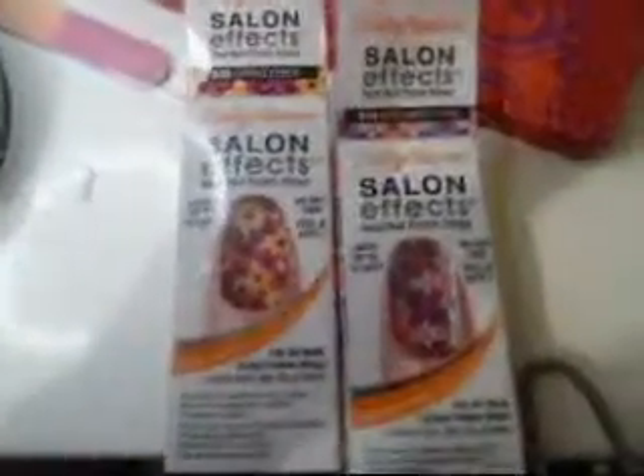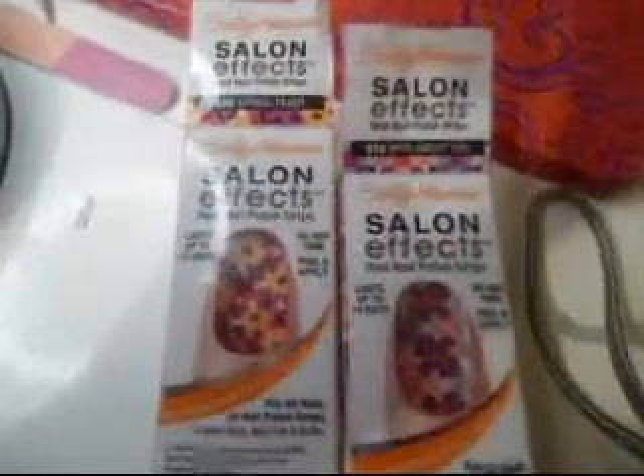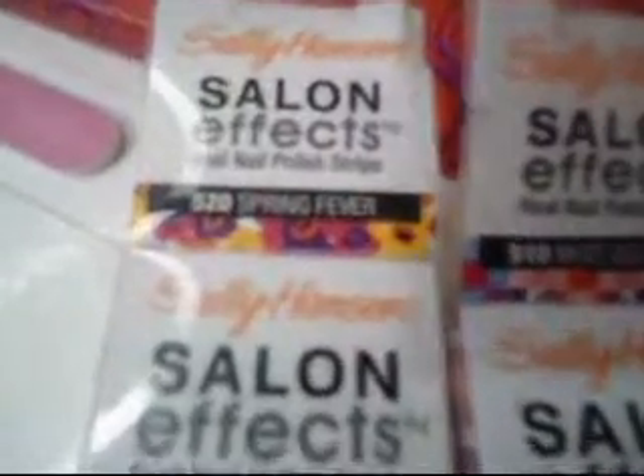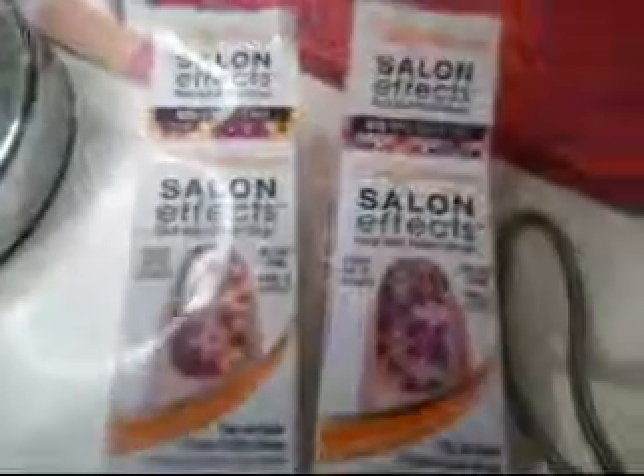Hello, your girl Eunice here and today I'm going to do a quick review of these products right here. They're called the Salon Effects — the nail designs by Sally Hansen. I have a floral print one in 520 Spring Fever, and then I have this lovely design right here in 510 Mod About You. I love these two designs, they're very very gorgeous.